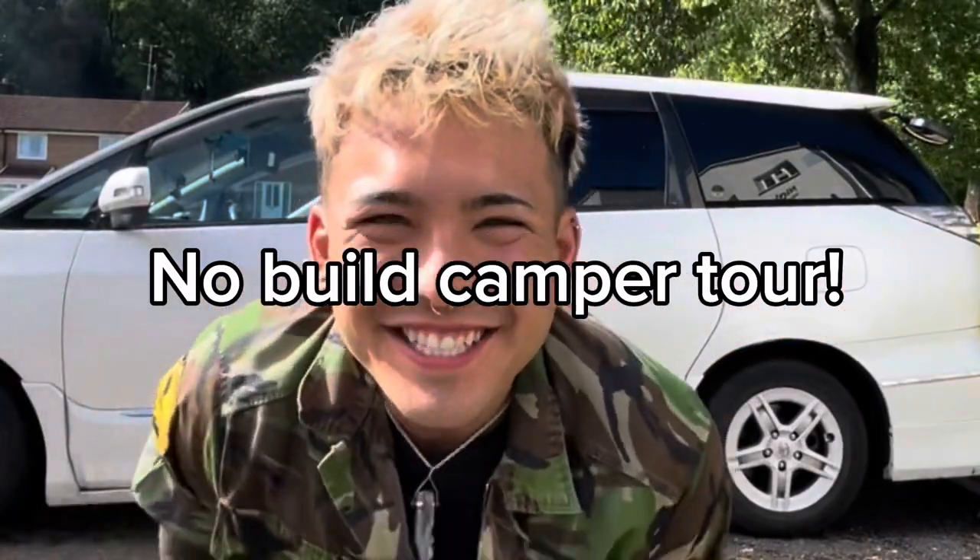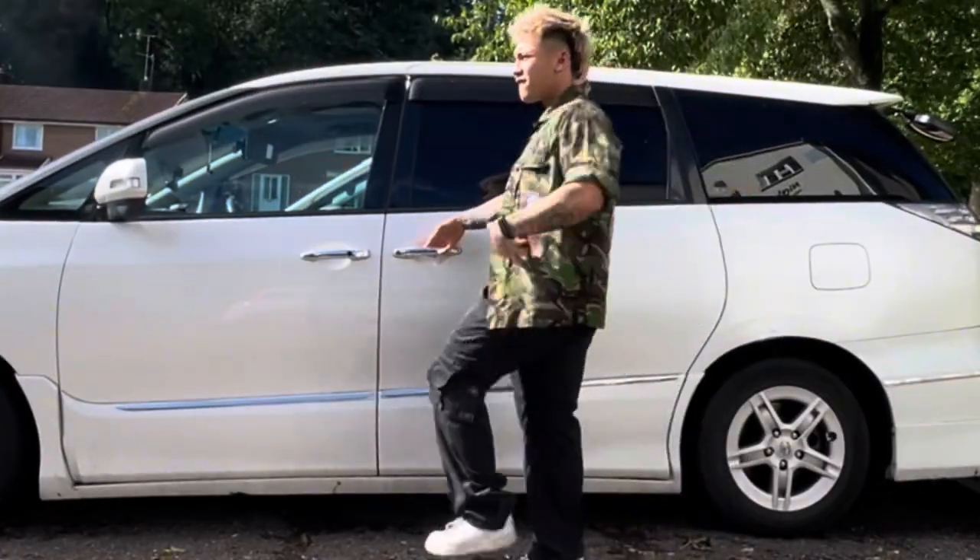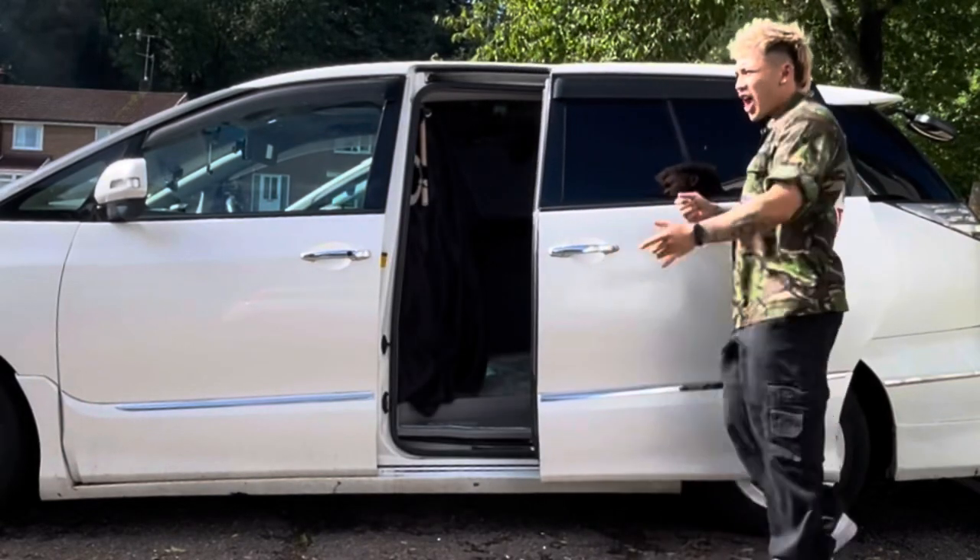My name is D and I've just finished building my little home on wheels, my micro camper, my little Toyota Estima — and as you can see I'm super excited, look at those moves.